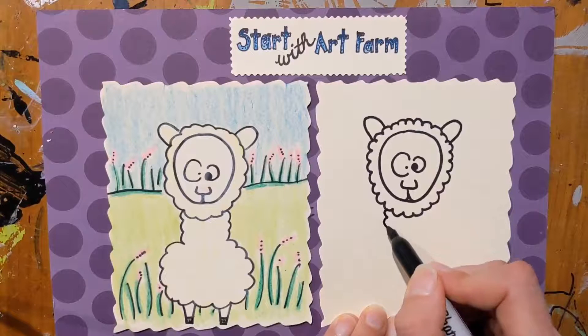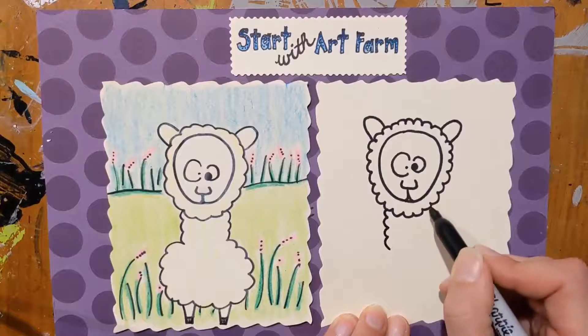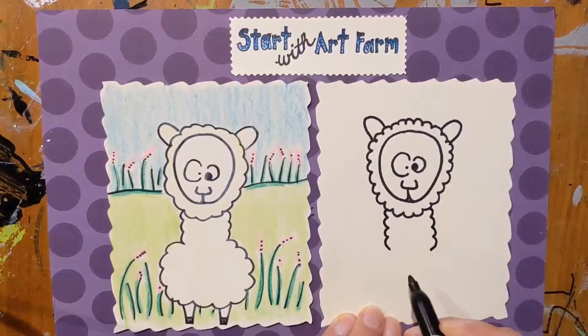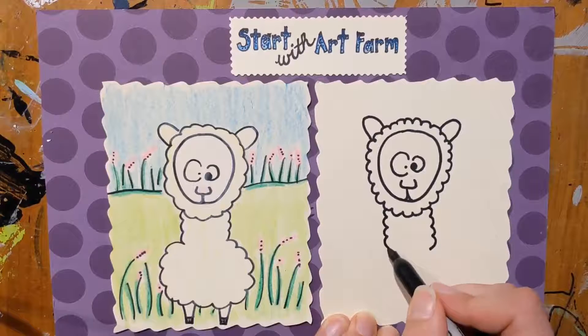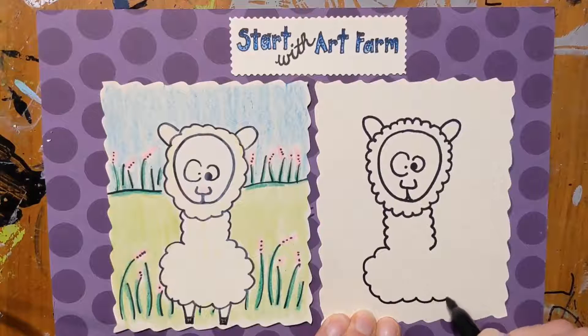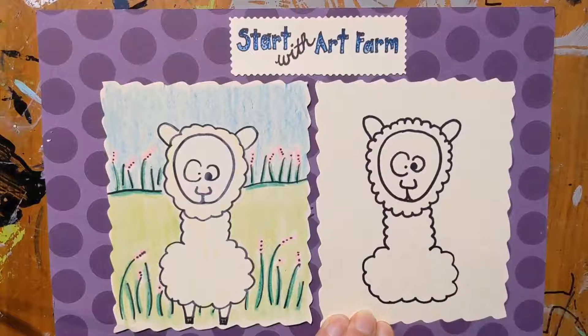So you want to try to definitely show that when you're drawing an alpaca. We're going to use that scalloped bumpy line again and come down from the head. And then we're going to make a rounded body like a cloud all the way back to the neck.